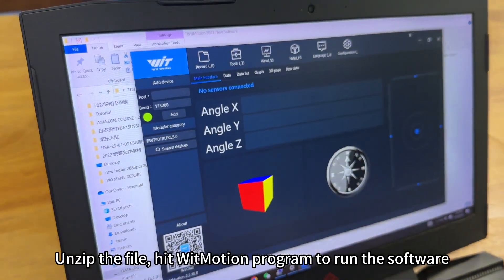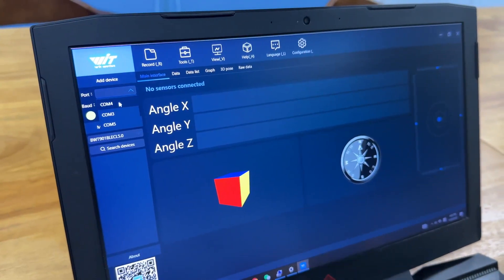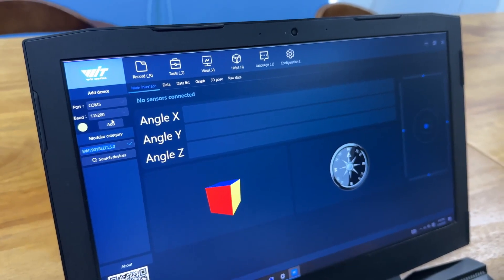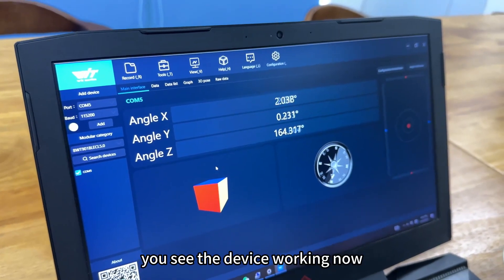Unzip the file and run the WitMotion program to launch the software. Select the baud rate, COM port, and model type. Click Add. You will see the device working now.